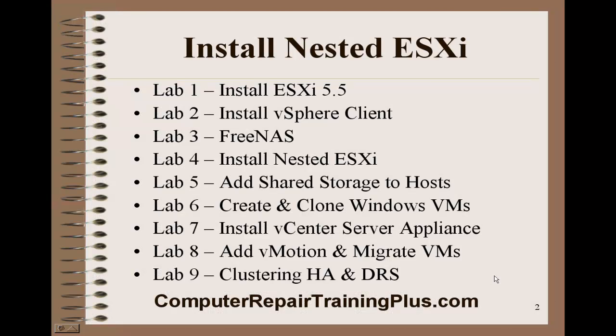Here are the nine labs that we're covering. We've already covered the first three. Today we're going to be covering install nested ESXi.